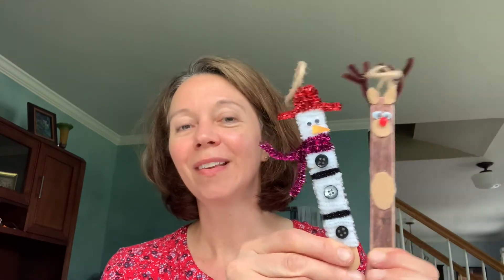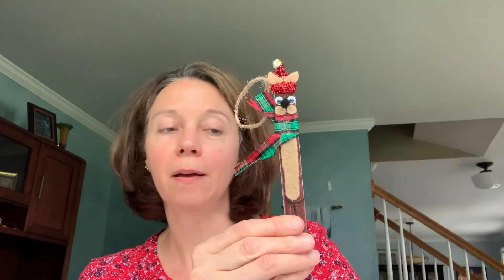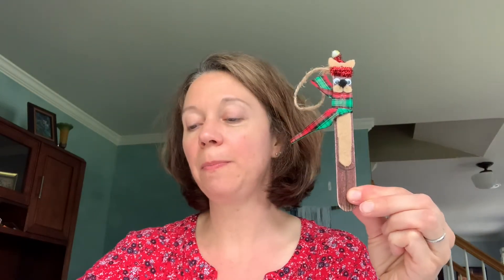For the holidays you can make reindeer, you can make snowmen, or even a cute little bear. The difference between the popsicle stick ornaments and people is the string that you can hang them on, and if you'd like to hang the string on one of your people you can do that as well. So let's get started.